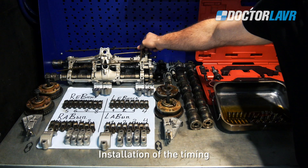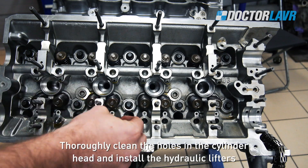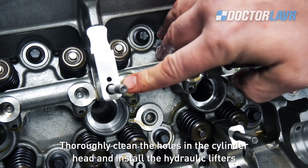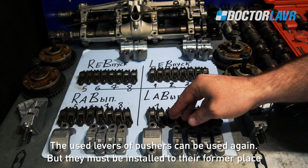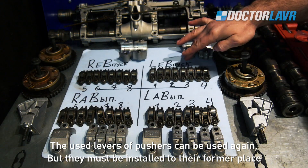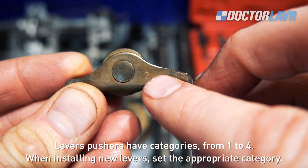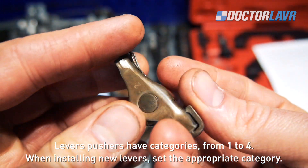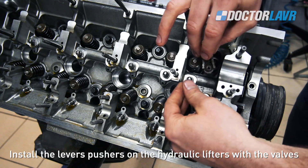Installation of the timing. Thoroughly clean the holes in the cylinder head and install the hydraulic lifters. Used pusher levers can be reused but must be reinstalled in their original positions. Pusher levers have categories from 1 to 4; when installing new levers, set the appropriate category. Install the pusher levers on the hydraulic lifters with the valves.